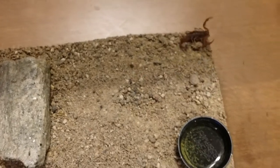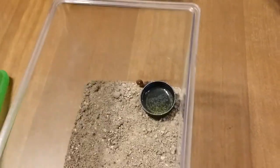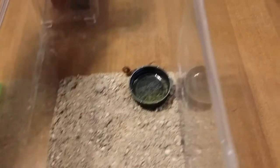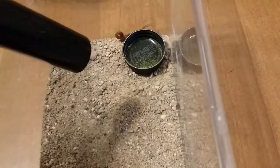Scorpions, they'll hide all day long. I mean, obviously he's looking for shelter. But I want to show you as well what I feed them — I just feed small pinhead crickets. I'll put one in there. I highly doubt he's going to eat; he's kind of freaked out. But just to show you the size.